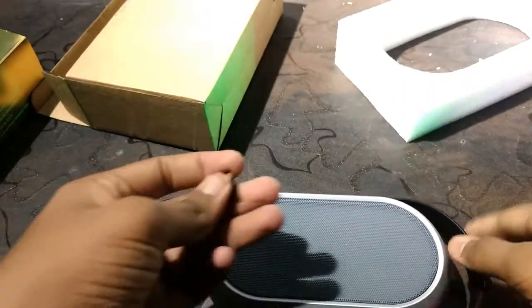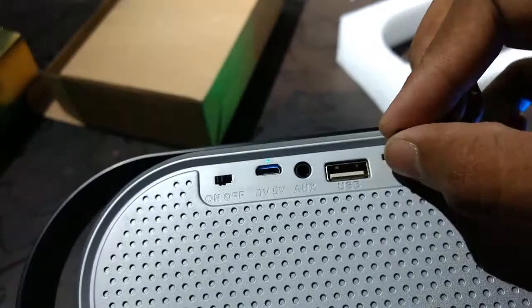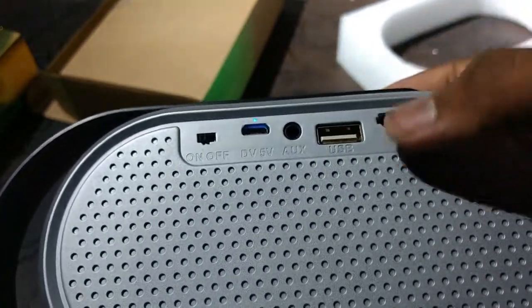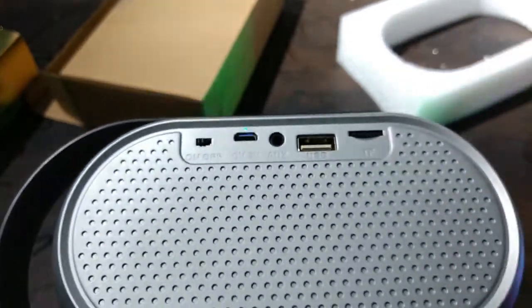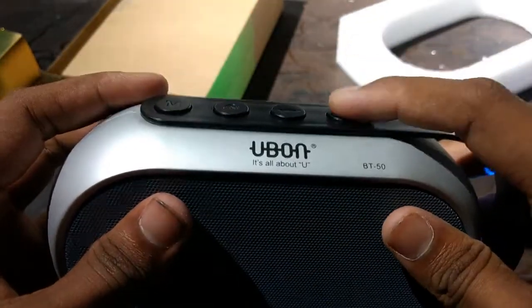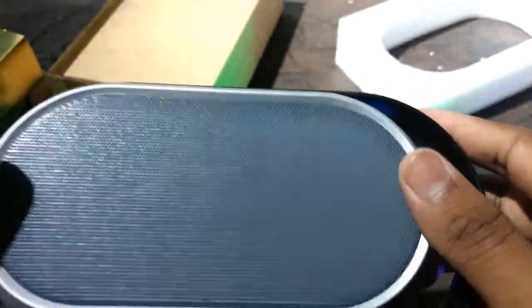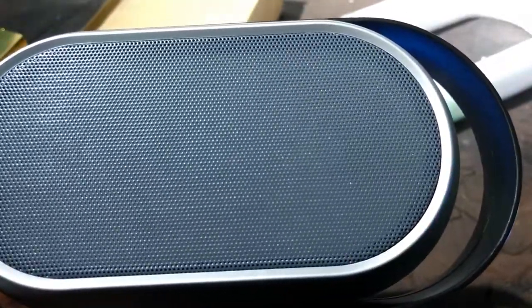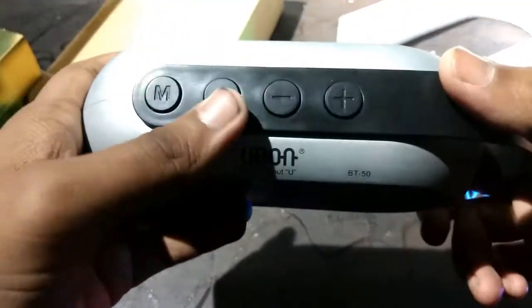Let's insert the memory card. I think it goes in like this. Play by TF card. There's a change button. There's a slight disturbance as you can hear. The TF card is working fine.